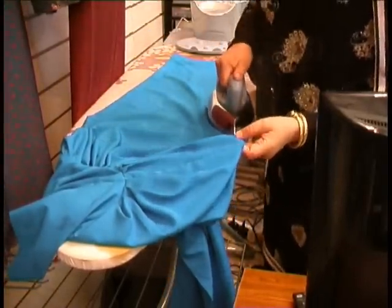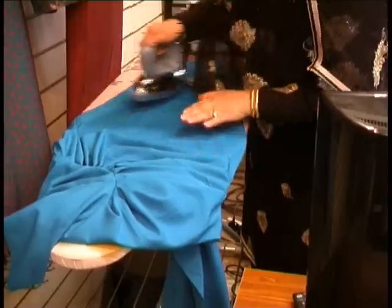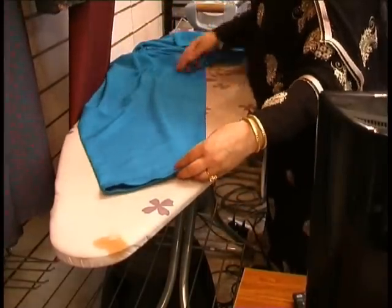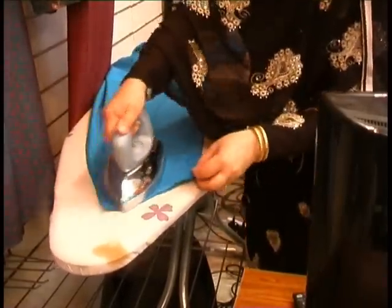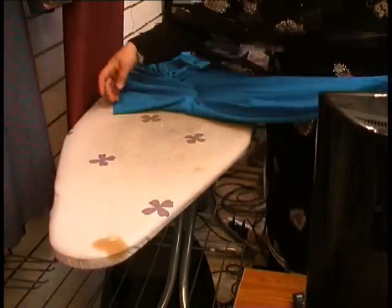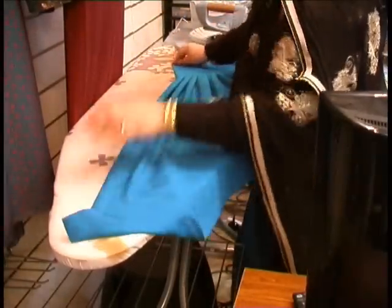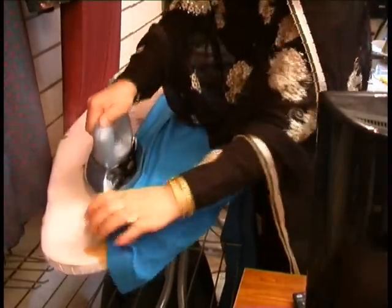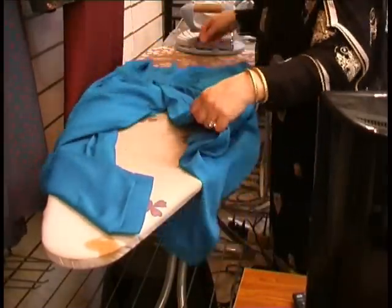Now turning that over to the right side, we're doing exactly the same — tighten the seam into place and press. Once you've done this, grab hold of the center crease line and place your iron at the top point, grab hold of the poncha at the bottom and just press down. Exactly the same on the other side.